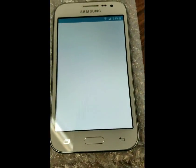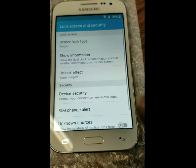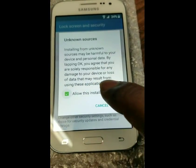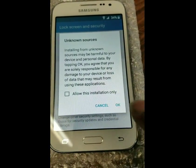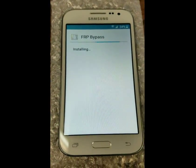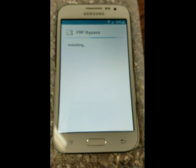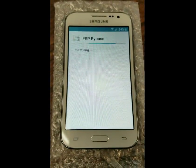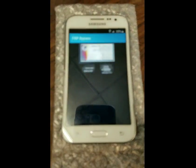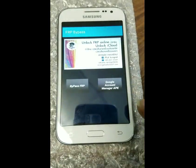Package installer — just once or always, whichever one you want. We're going to have to enable unknown sources. Allow this installation. Install.